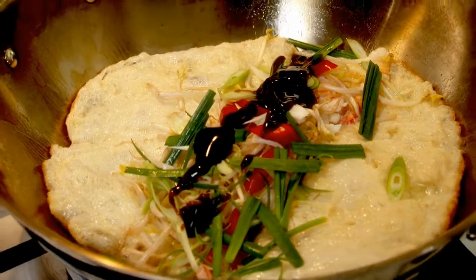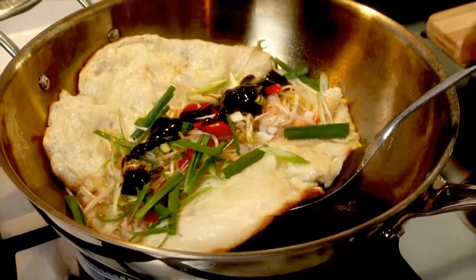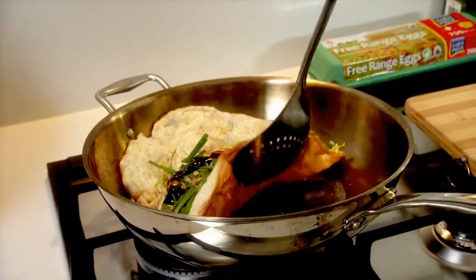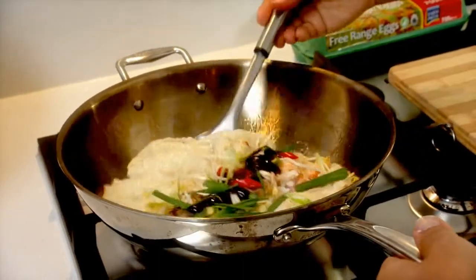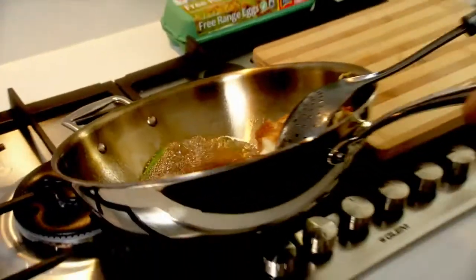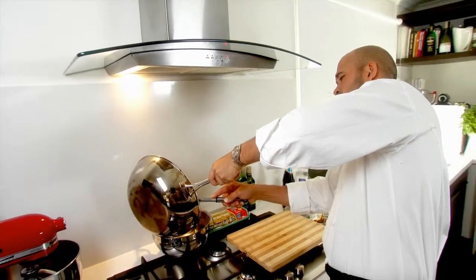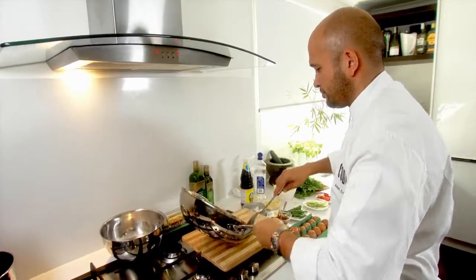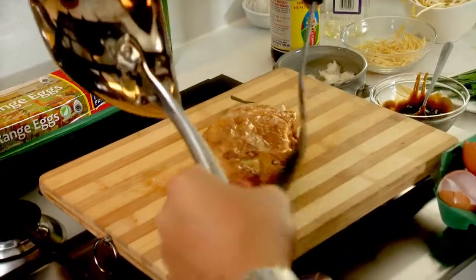A bit of oyster sauce. Now we're going to give it a little flip over — you can see all the oil is just remaining in the wok. Into an empty bowl, just discard the oil. Now we're just going to flip this omelette out onto a chopping board.